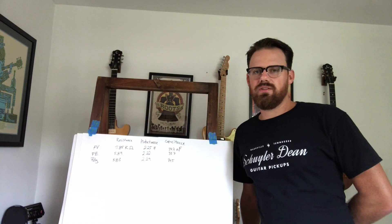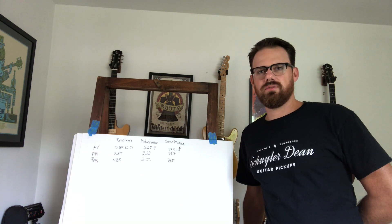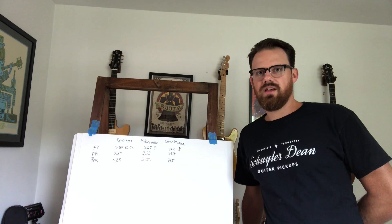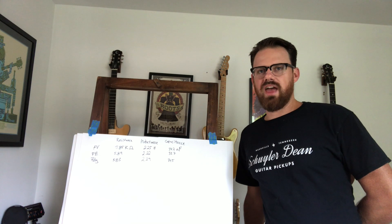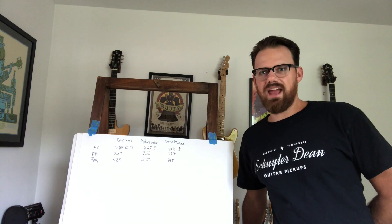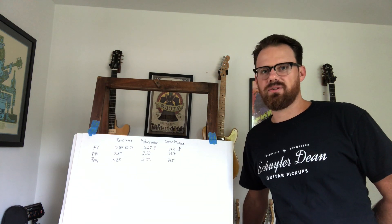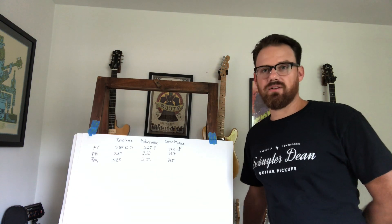To me, it sounded like the Formvar wire favored the lows — it had nice round lows, sort of a bell-like tone, and scooped mids. That was no surprise, because you saw how the heavy build wire really fills up the bobbin. The plain enamel seems to favor the highs and has a lot of crisp, clean highs — it also has an aggressive tone.